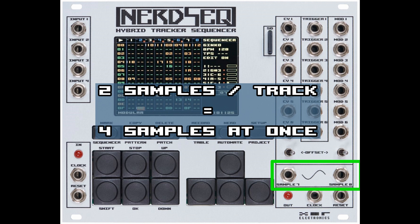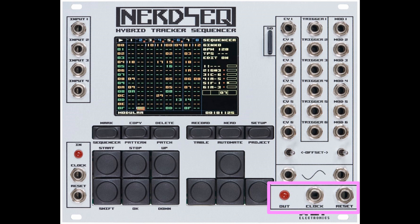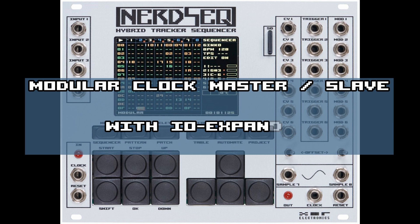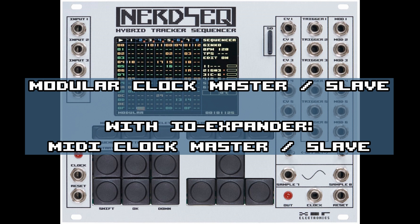Each sample output can play 2 samples at the same time. On the bottom are the clock and reset outputs with the clock indicator — it is possible to generate different clock scales. Left below are the clock and reset inputs, also with the clock indicator, and different clock scales as input are also possible. The NerdSeq can be a master with its own clock, but can also be a slave and clocked externally. With the IO expander it can even be a MIDI master or a MIDI slave.